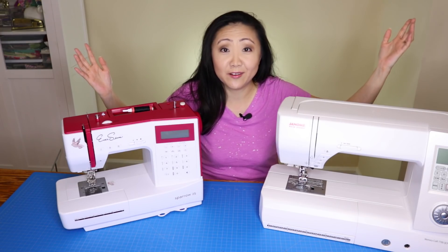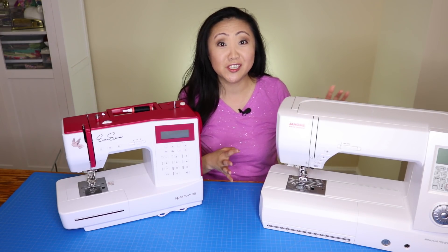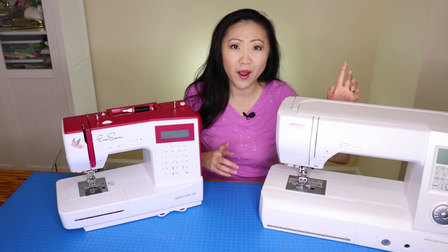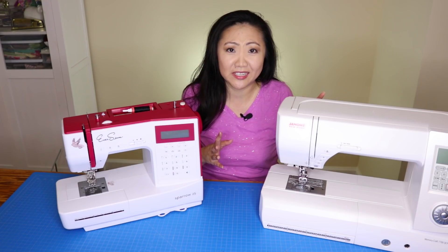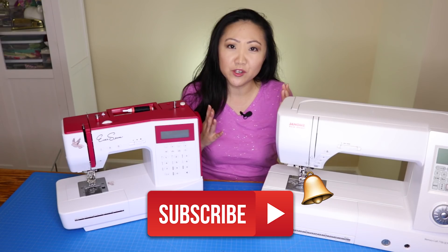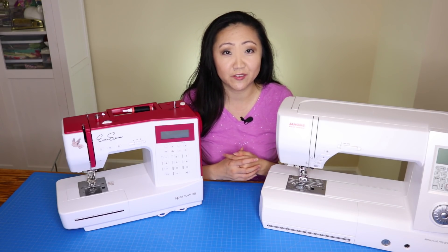I hope you enjoyed this video about sewing machines. I know it was a little rambly, but I've been feeling this one for a while and wanted to get these thoughts out. If you enjoyed it, hit that like button and subscribe to the Sewing Report if you enjoy sewing, DIY, and crafts. I'm Jennifer Moore, and I'll see you back again for another video.